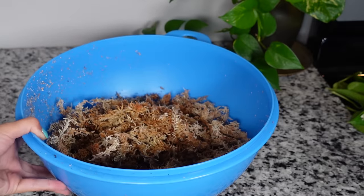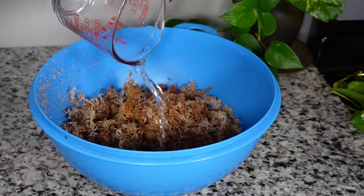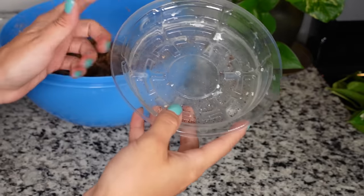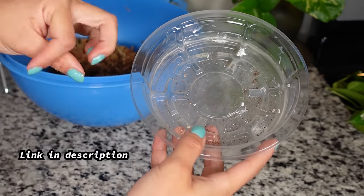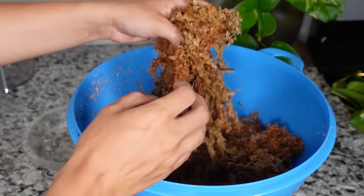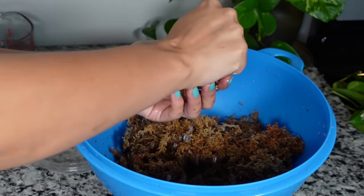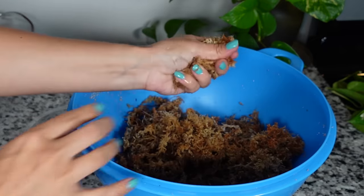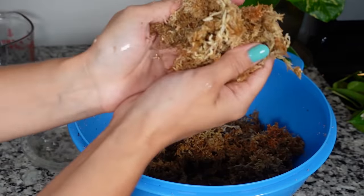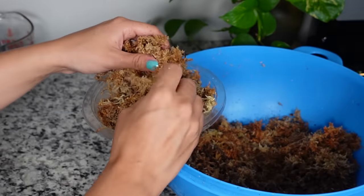I'm going to be using sphagnum moss because it's my favorite substrate to use. I just wet it quite a bit so it's pretty saturated. I'll be using my favorite plastic saucer things that I put under pots — I'll have those linked down below. I'll just take handfuls of the sphagnum moss, wring it out really well so there's only like a few drops of water still coming out of it, and that's about the best way I can explain how wet it should be. You could also use takeout containers by the way.